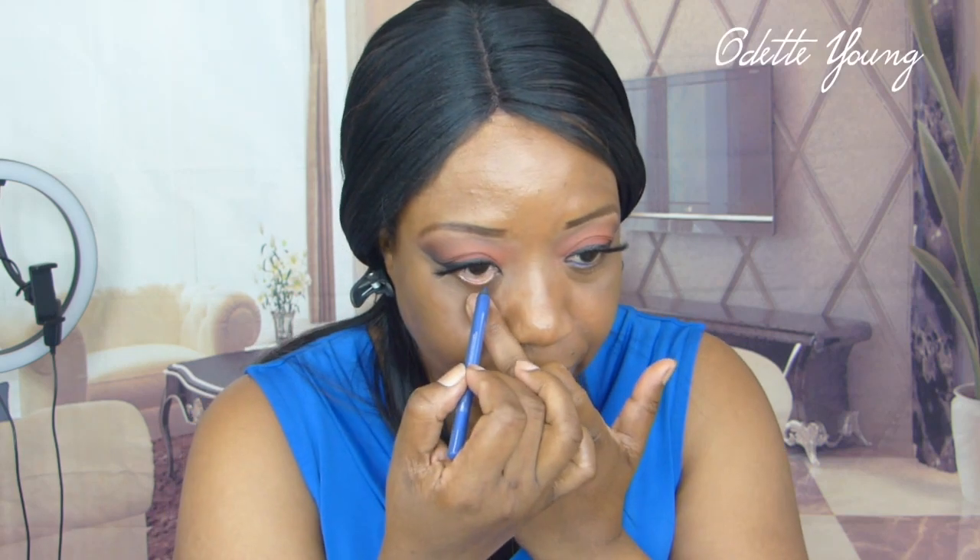Two things here. This is a blue eyeliner pencil from Marcell, and this is the NYX Jumbo Eye Pencil called Pure Gold. What I like to do is take the blue eyeliner first and just right in the inner corner here I'm going to apply — just like so. And this is the NYX Jumbo Eye Pencil in Pure Gold, which is gold, and I'm just going to put this on the outer corner of my eyes.